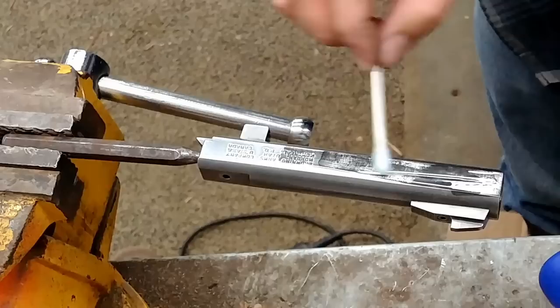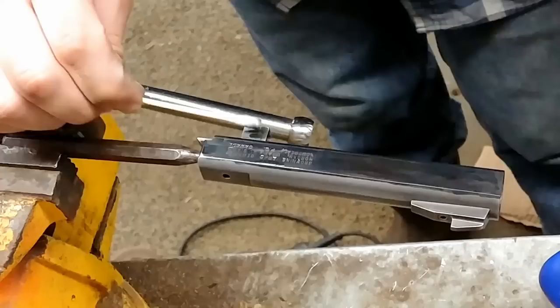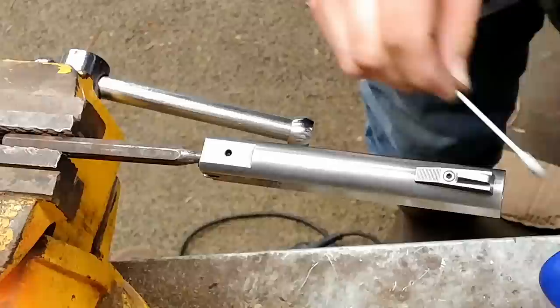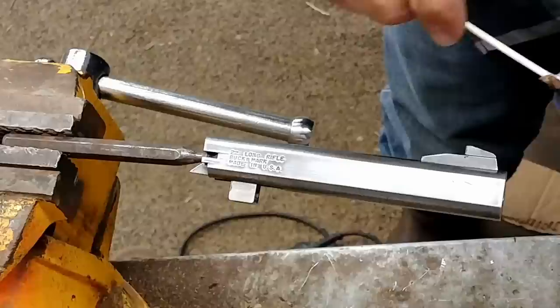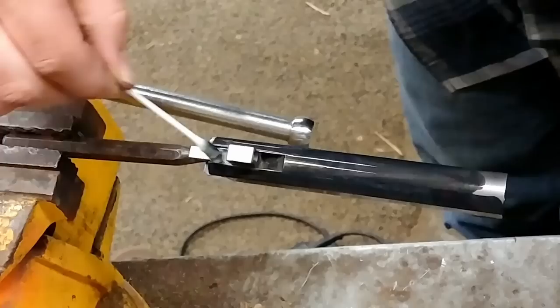Whoa, look at that — that is insane. It's really instantaneous, it just transforms it fully. I've never done this before, this is really an experiment. I think perhaps a better method would be to have a larger application brush of some kind, but it kind of is evening out so it may not be all that bad actually.